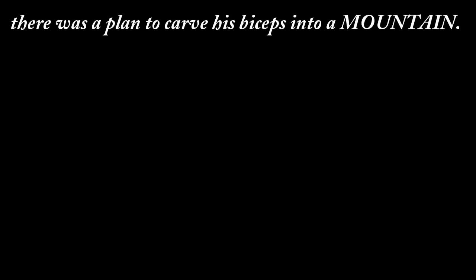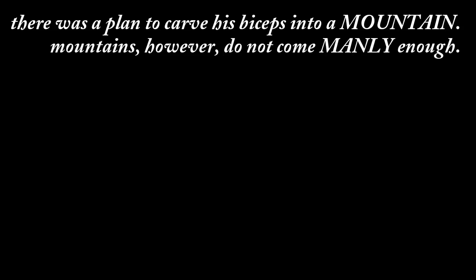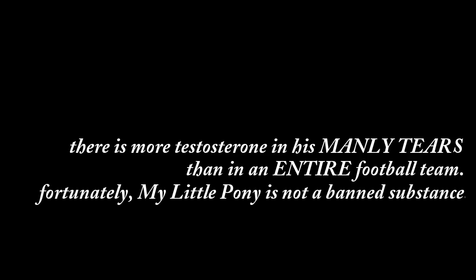There was a plan to carve his biceps into a mountain. Mountains, however, do not come manly enough. A savage, feral werewolf once beat him. On moonless nights, the werewolf turns into a brawny. There is more testosterone in his manly tears than an entire football team. Fortunately, my little pony is not a bad substance. And now, the manliest casserole in the world.